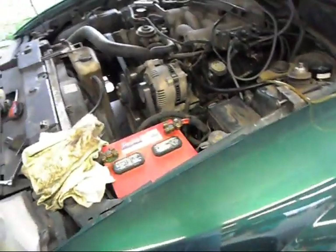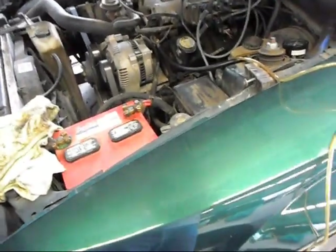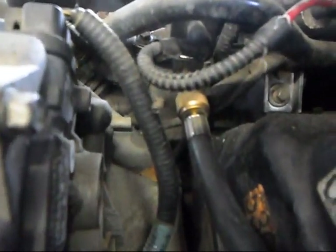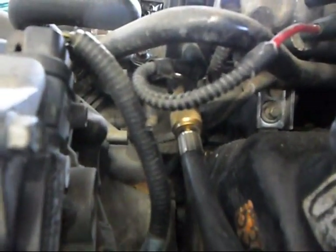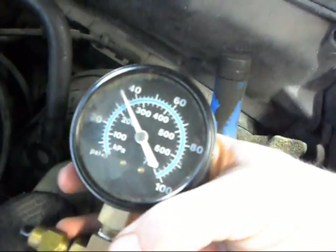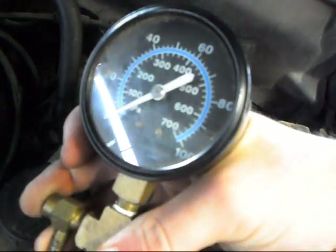So the first thing you're going to want to do when starting this job is relieve pressure off the fuel system. I've already got a fuel gauge hooked up because I was doing some diagnostics, but there will be a little cap that you unscrew, and then there will be a valve core up in there that you press and it will bleed fuel out and relieve pressure on the system. Currently I have a little over 30 psi, 35 psi, so I just got to press that button to drain my fuel pressure.